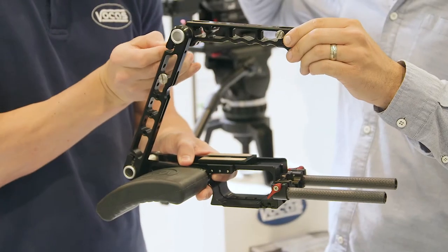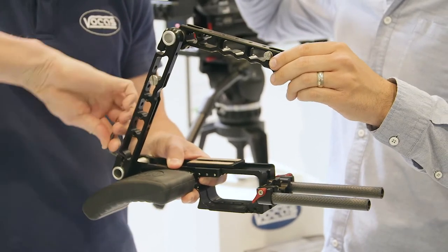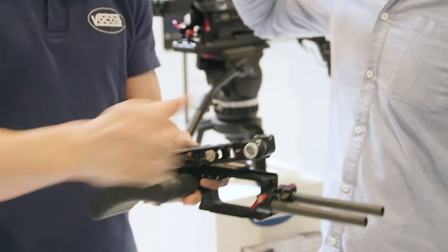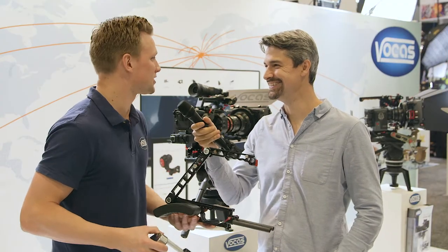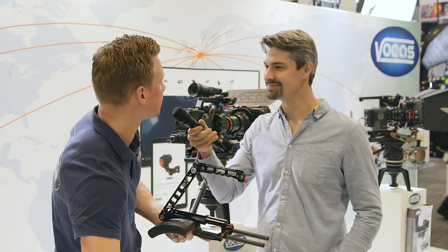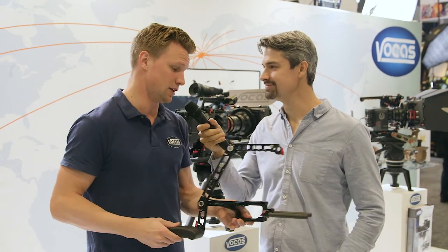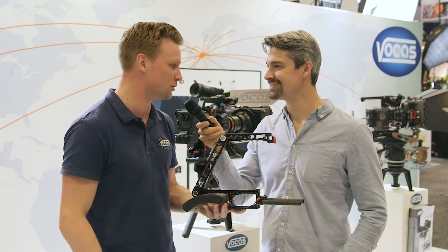The important thing is you have a bunch of accessories that will work with this base shoulder rig. What are we calling the shoulder rig? We call it the new flexible shoulder rig — we don't have a name yet. The main idea is that it's a new flexible shoulder rig for many cameras, and it's a value add-on to the market.